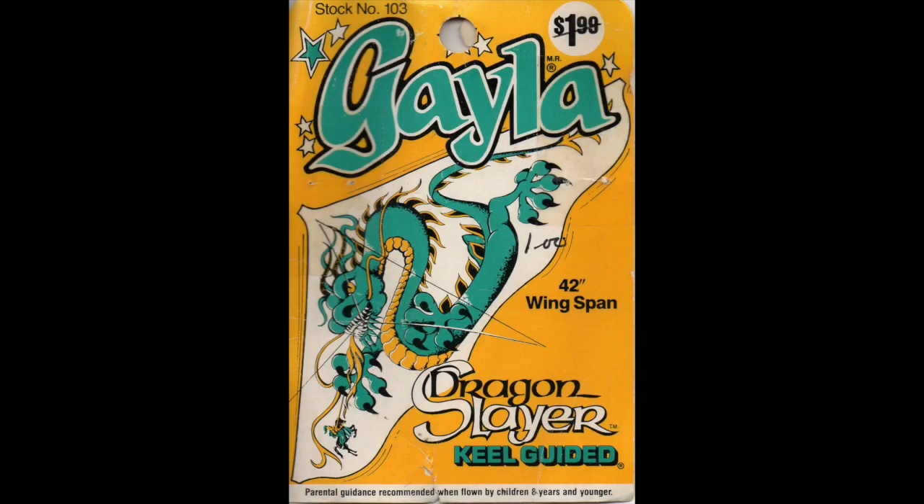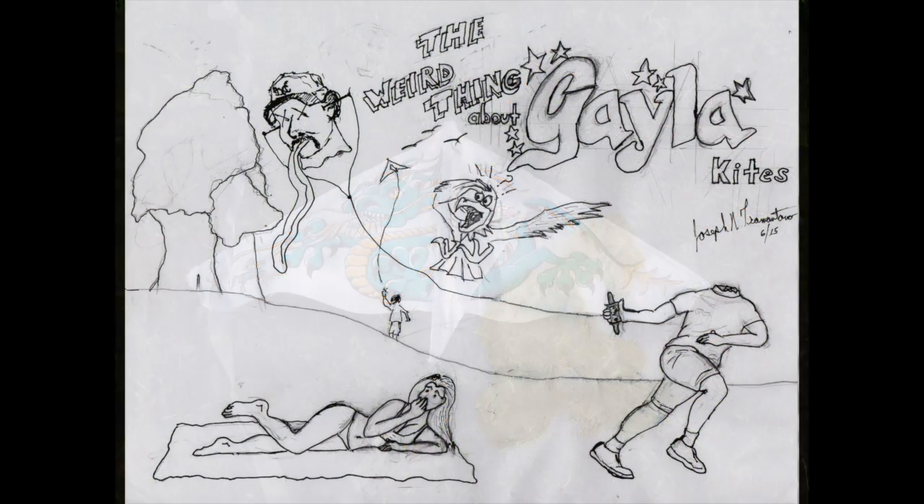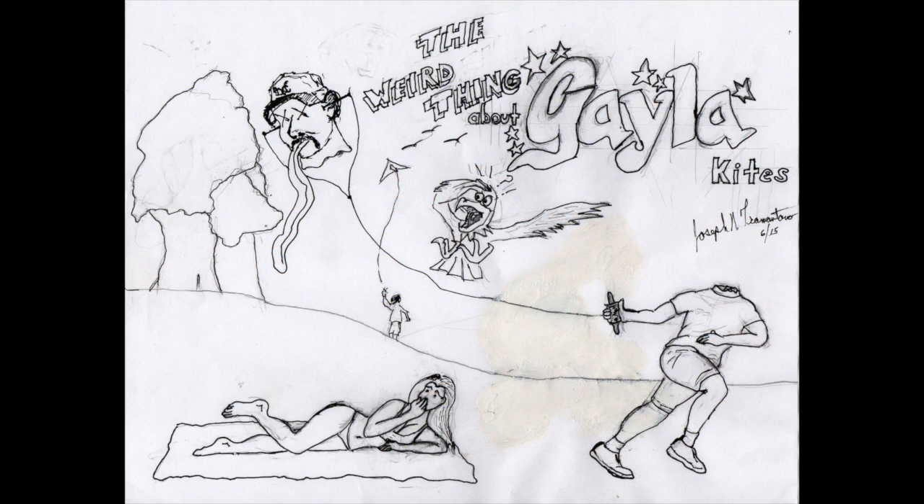I actually put a video together with a lot of footage of me flying a lot of the ones that I got on eBay, and they were surprisingly cheap, even though they were vintage. I titled this video "The Weird Thing About Gala Kites."